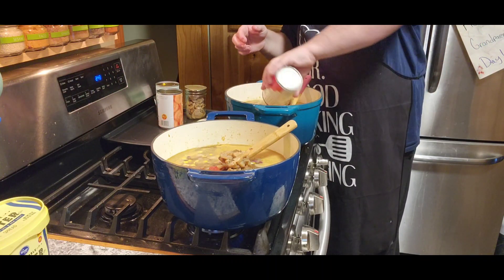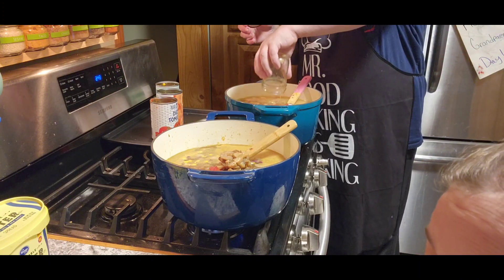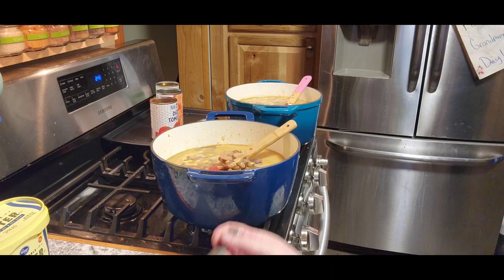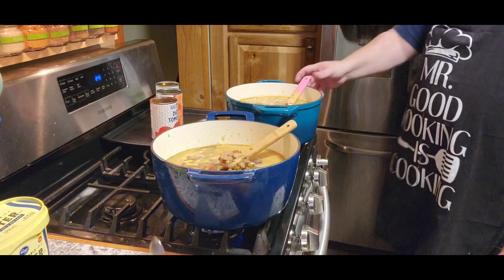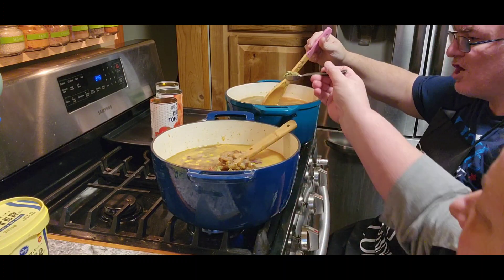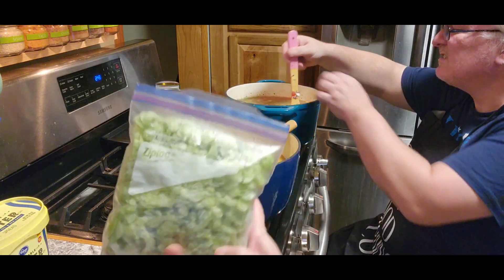Look at all that! The recipe says to use a tablespoon of parsley and a teaspoon of oregano, but actually I'm just gonna use a teaspoon of both. Want some oregano, Jack? Sure, yeah.